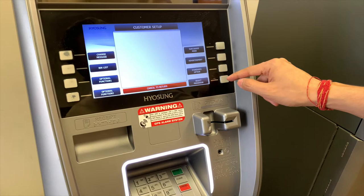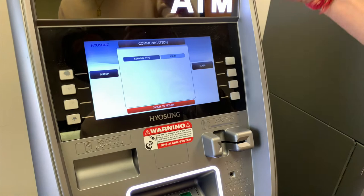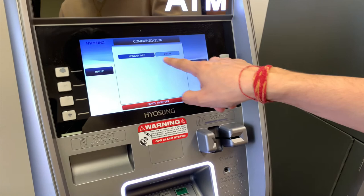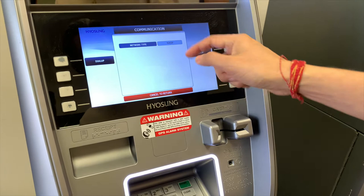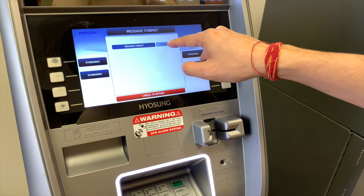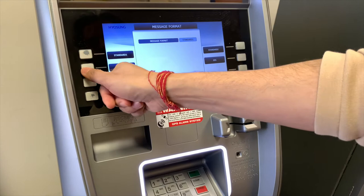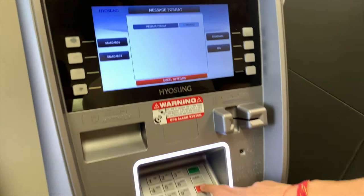Once we have the surcharge mode set, go into select processor. Under communication, we want it to be on TCP/IP. If you don't have an internet connection and want dial-up, hit dial-up — whatever is centered on your screen is the active setting. I want TCP/IP because I want this on the internet. For message format, I want it on standard one. If your processor advises standard three, select that instead, but we want standard one — leave it and hit cancel.